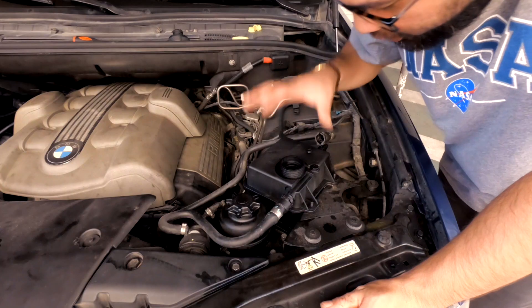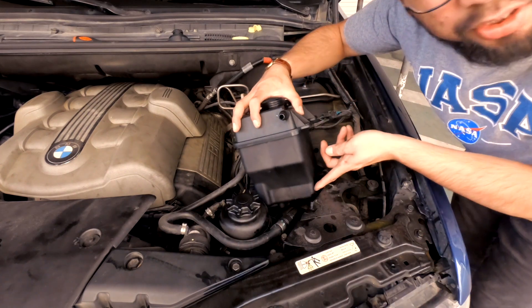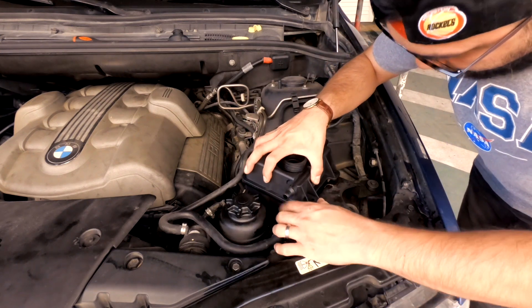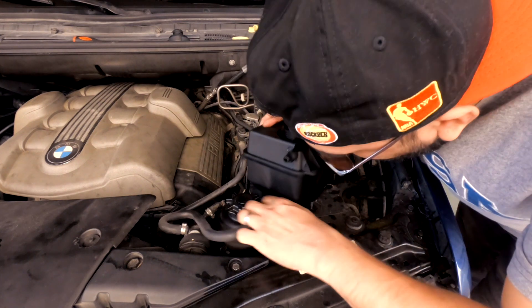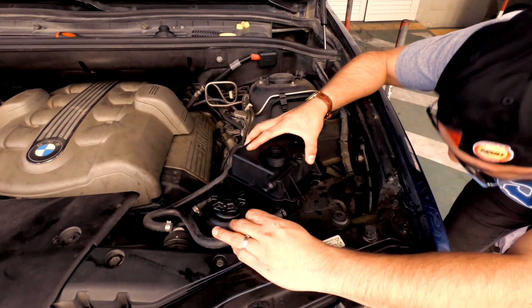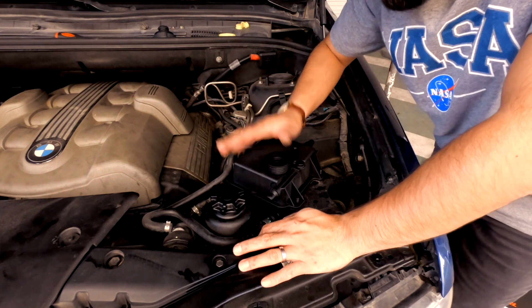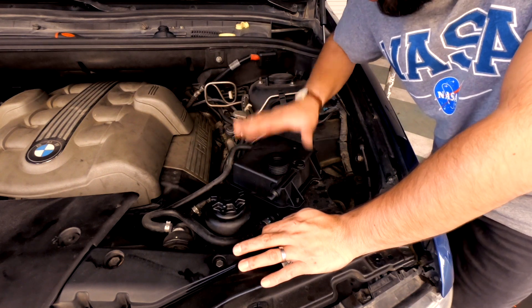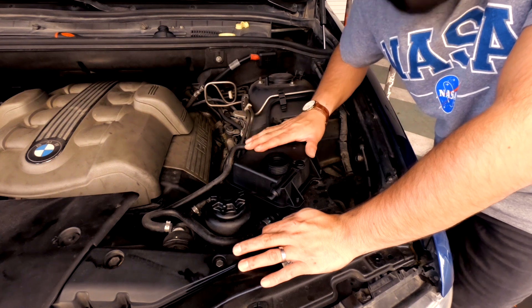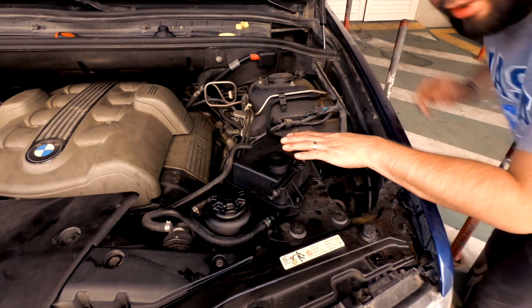We can already see — I put the sensor down — and then make sure you put this one properly. Finally, we already installed the new piece of the reservoir cooler tank. This is a new piece, third party — we got it from a friend at a good price.